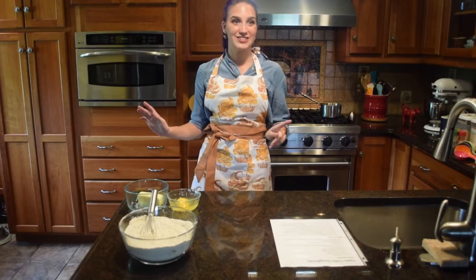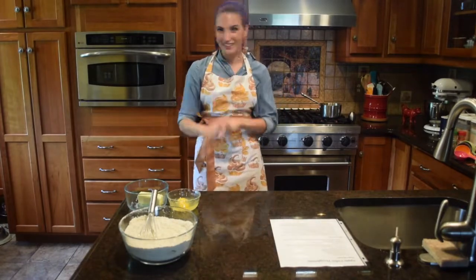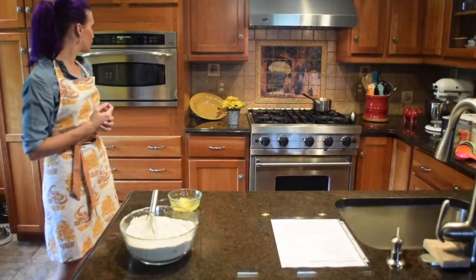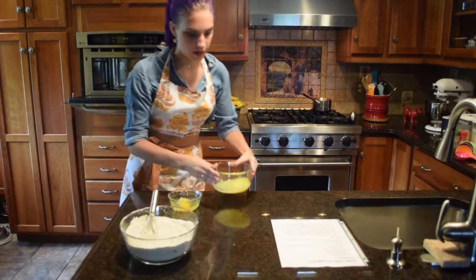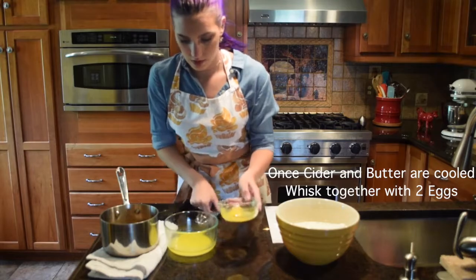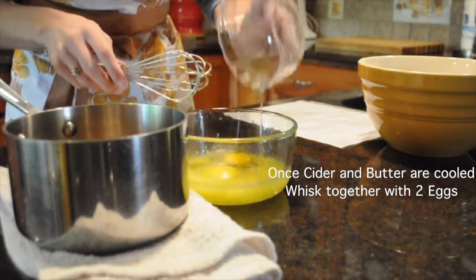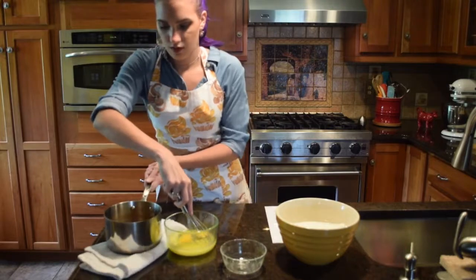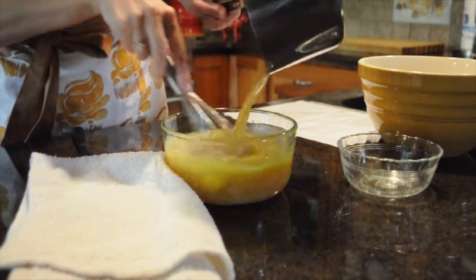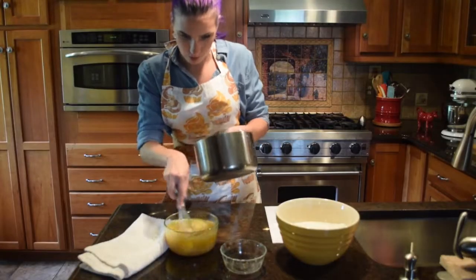My light just died so now I'm improvising with my kitchen lights. Hopefully it's not that bad. While the cider is cooling I'm going to melt this butter. We have our melted butter — that's got to cool. Take the two eggs and the apple cider vinegar and whisk that together.